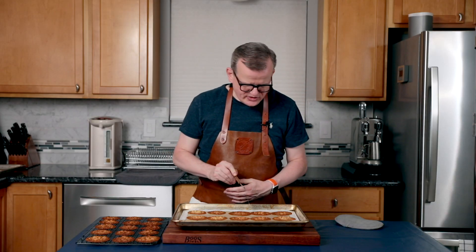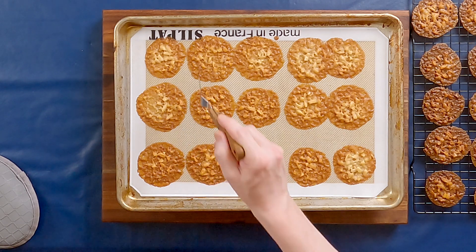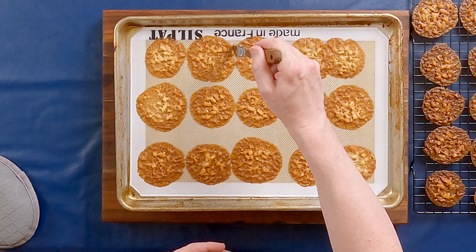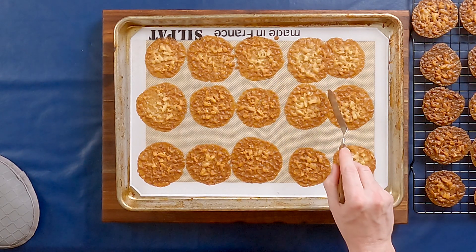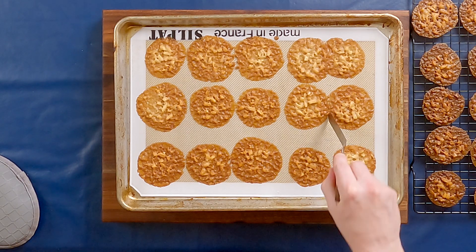So this is the second batch. As you can see, I didn't do a very good job spacing them out. So I'm just going to use my little offset spatula to just make sure that there is a little bit of a cut in between them, otherwise when you take them off they're going to crumble.